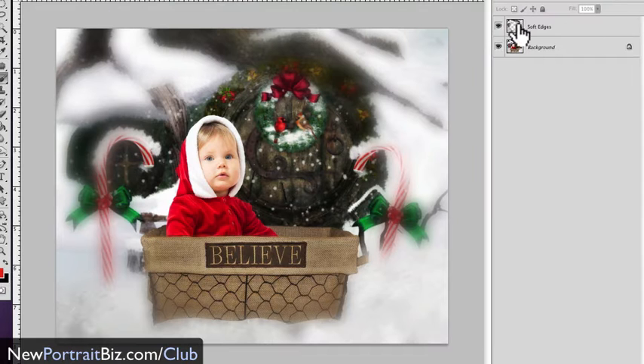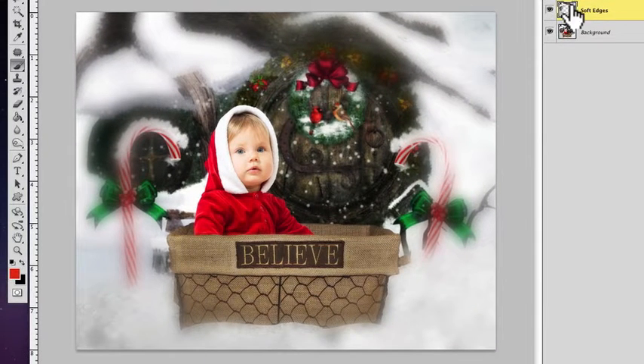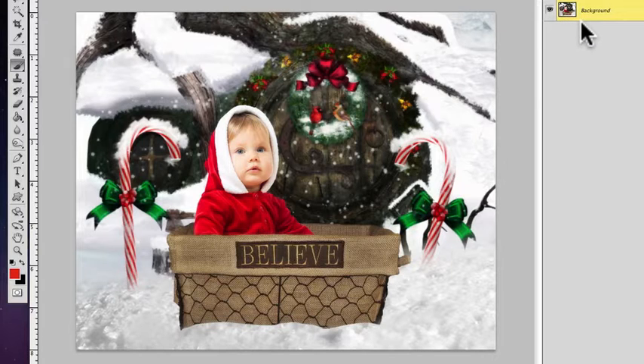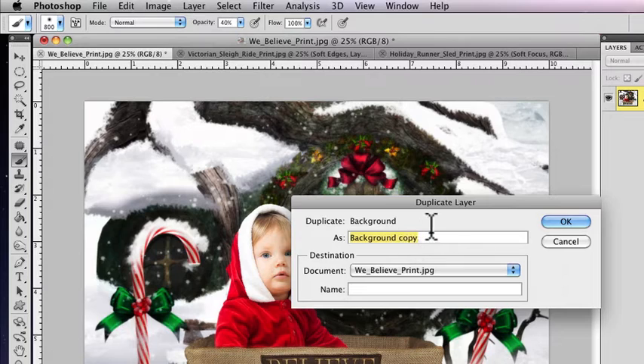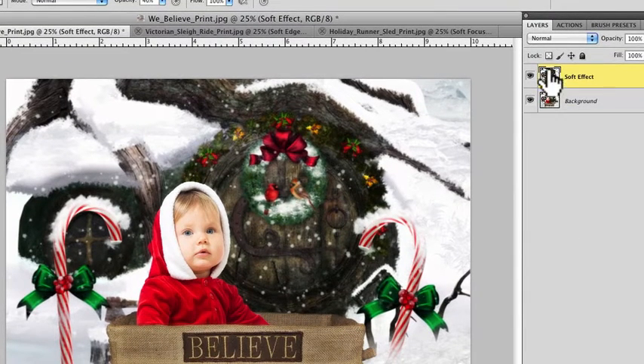Let me start with this one first. I'm going to go ahead and delete that layer, so there's the original image — one of our digital creations inside the club. The first thing you're going to do is go up here and create another layer, a duplicate layer. Just click on 'Duplicate Layer.' You can title it if you want — we'll title it 'soft effect.' And now we have the exact same thing, so you don't see any change.